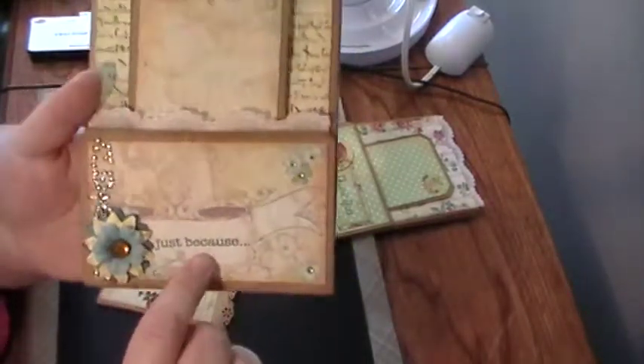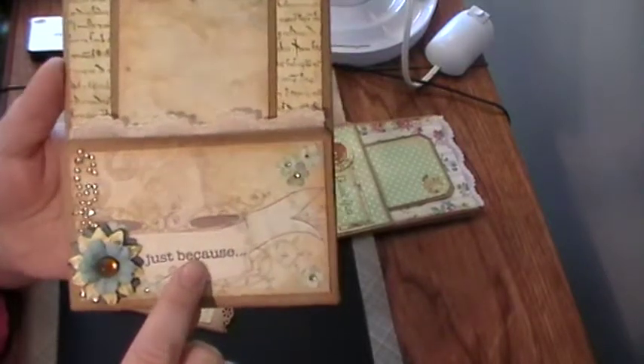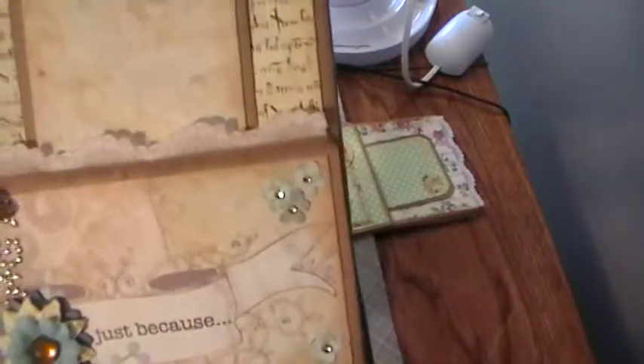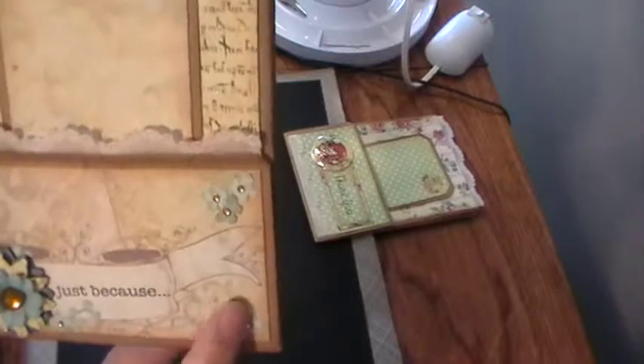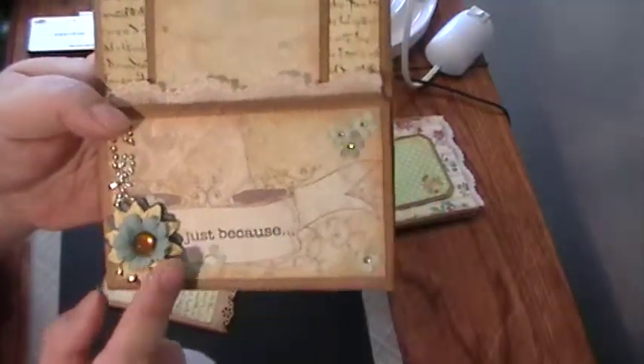For the sentiment I used Ranger's Archival Ink in coffee. I fussy cut the flowers out of the paper, stuck them down, and put a bling center in the middle. Then I just layered up a few paper flowers I had in my stash and put a piece of bling in the middle.